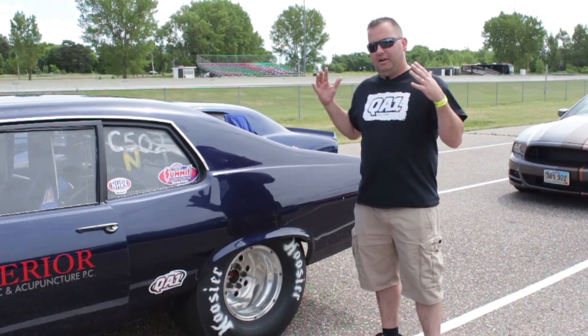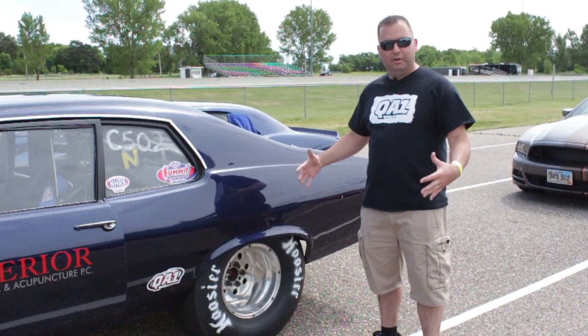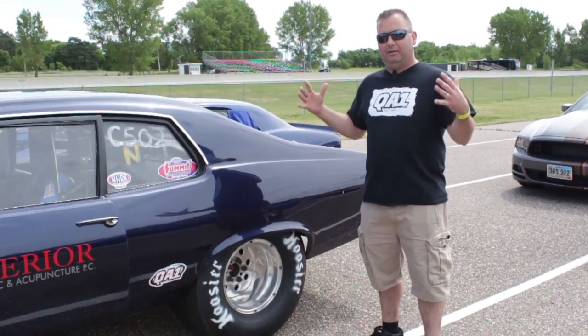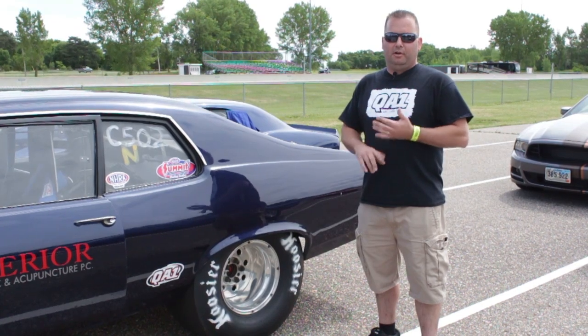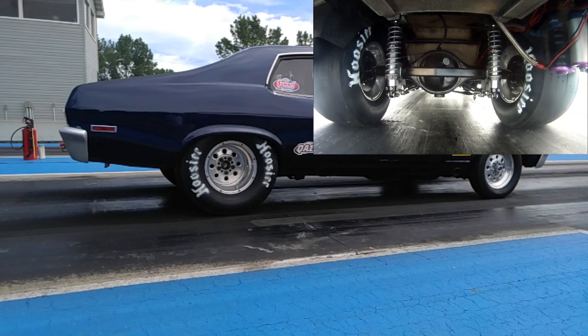On the flip side of things, once that tire does hit the track, the tire is going to wad up and it's going to want to bounce up like a basketball. We're going to use our compression setting to resist that and actually hold the tire to the track.